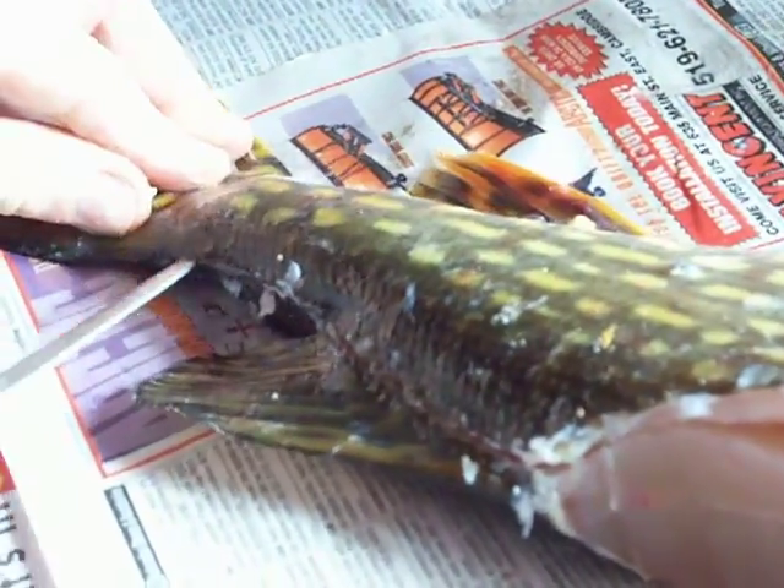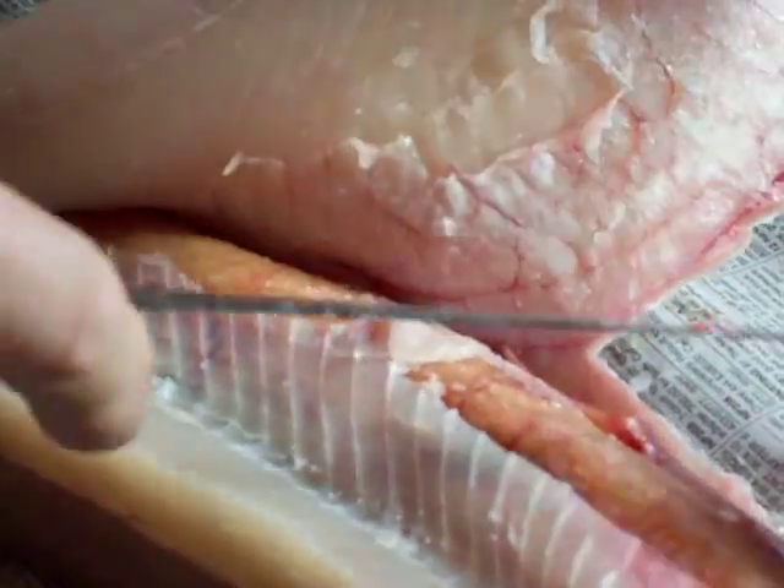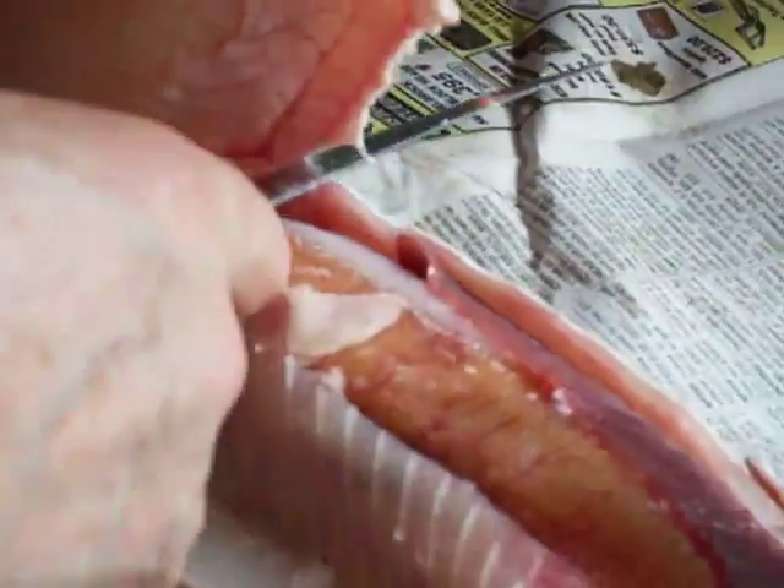He leaves the tail attached because he uses that when filleting the skin off. Now he's going to go through the side and have that full piece of meat flipped back.